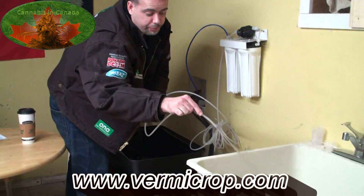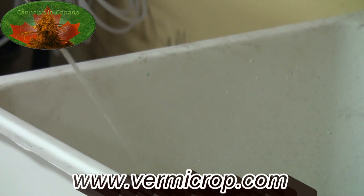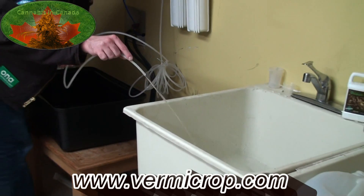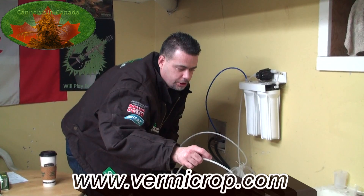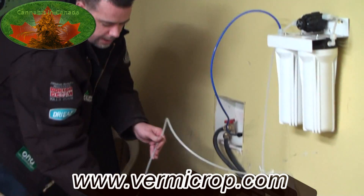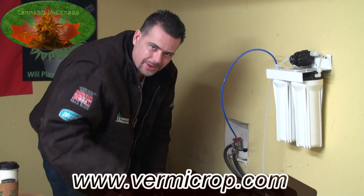Just a tip for viewers who have a reverse osmosis machine: you want to clear your pump. You get sediment that lands at the bottom and it becomes dark — just run it for a couple of minutes and let that stuff clear out before you fill up your reservoir. It's something I'm still learning too, as a lot of these machines are new to me. Then you can go ahead and fill your res. Anyway, this is Jason Wilcox — we'll see you in part two where we've got Vermicrop, the brew. See you then!